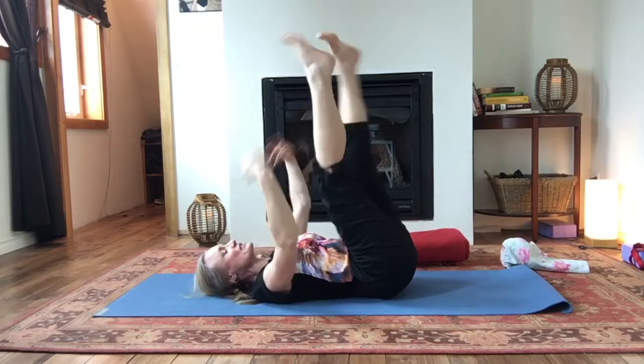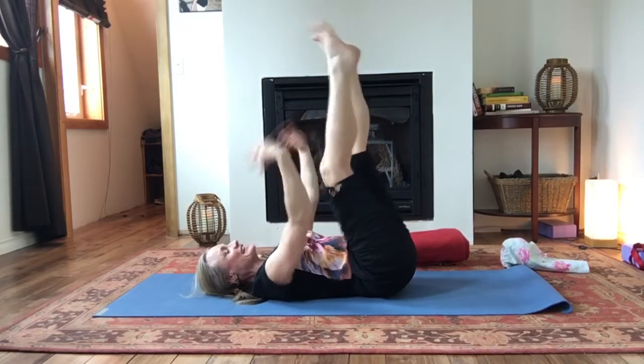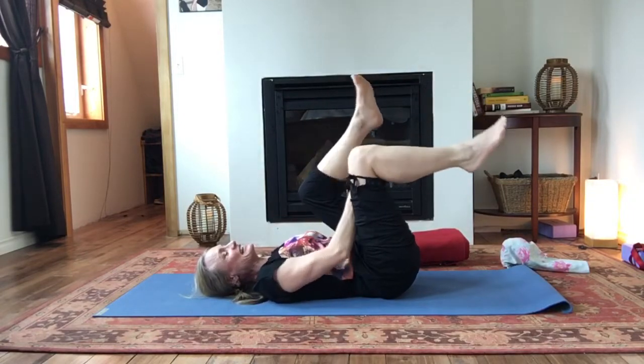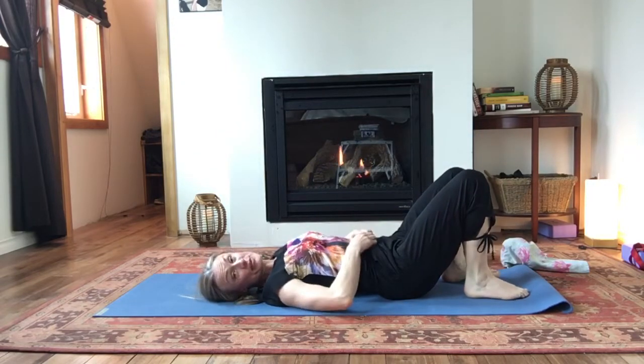And again, float it up — this time we're just going to shake it out. Wrists soft, ankles soft. Good. All right. And then very gently, let's place those legs back down on the ground.